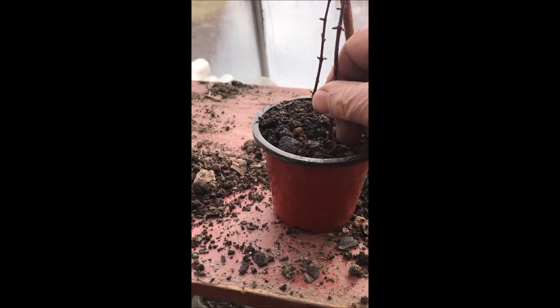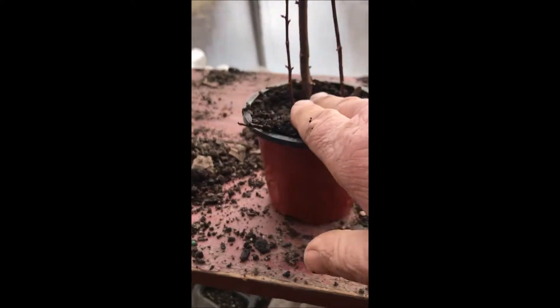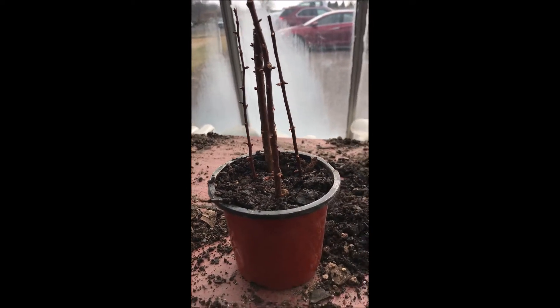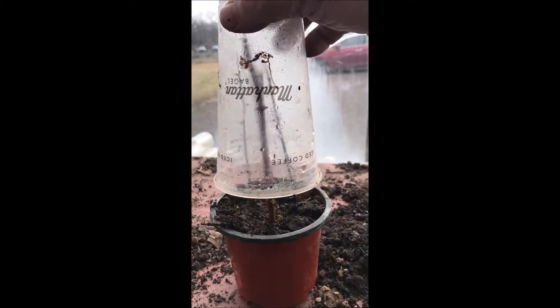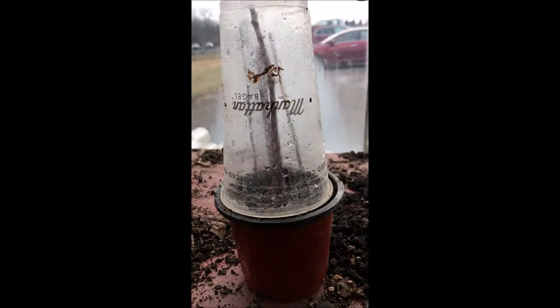When I have four or five of them in a pot I then take a cup. Every morning I get a cup at Manhattan Bagel and the cups are really nice for making a little greenhouse. I put that right over top of the cuttings and that acts as a miniature greenhouse and helps promote the regrowth of the dawn redwood.